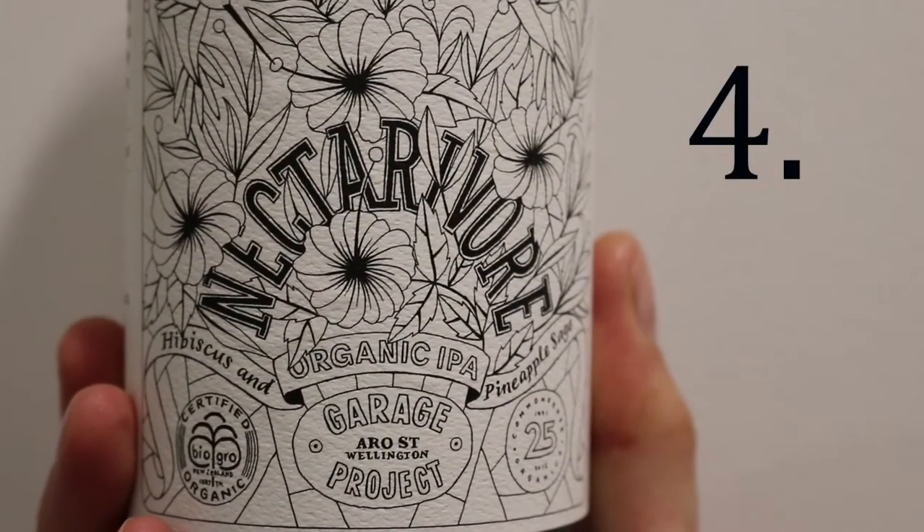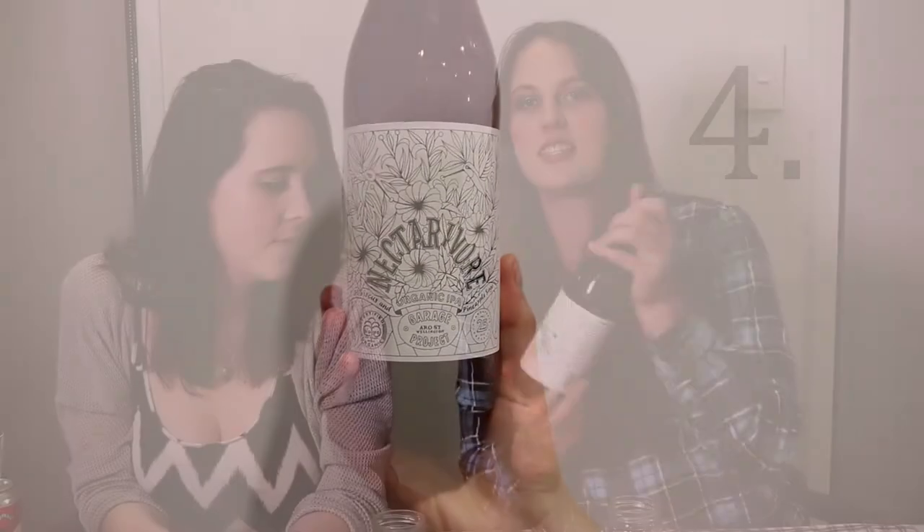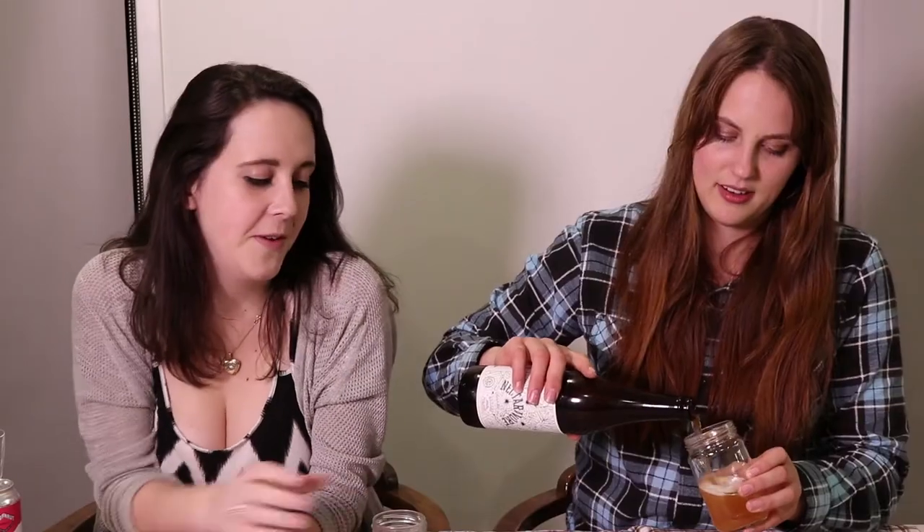The Neck DeVore by The Garage Project — it's an organic IPA. Also, how hipster are we with our jars? They are actually adorable. Cheers with our jars. It's so citrusy! It tastes like someone squeezed lemons and oranges and stuff into it. But still hoppiness — so it's good. If you like fruity, lighter beers but with hops. It's organic!